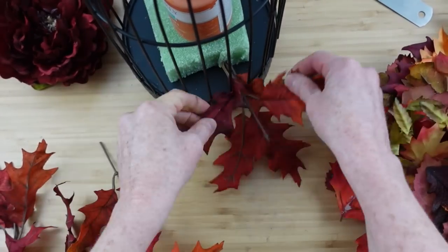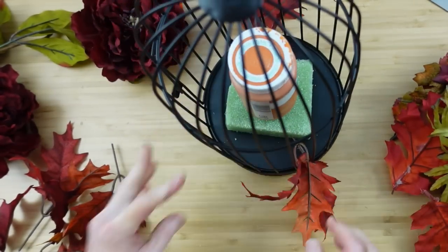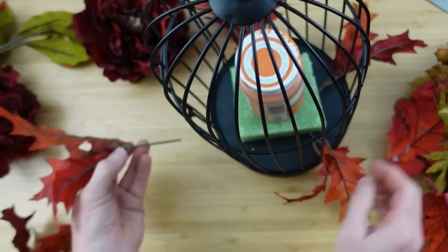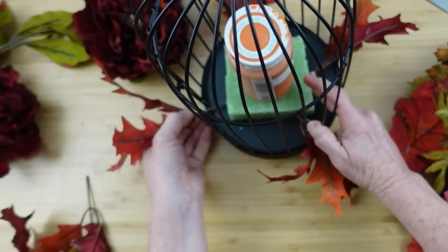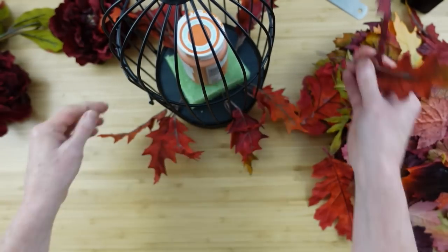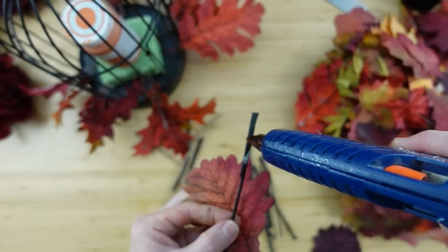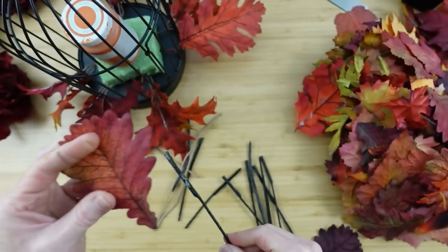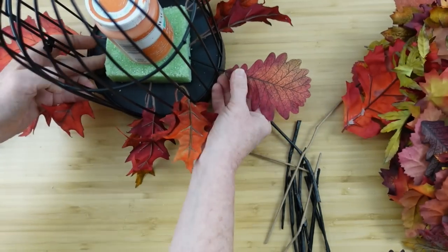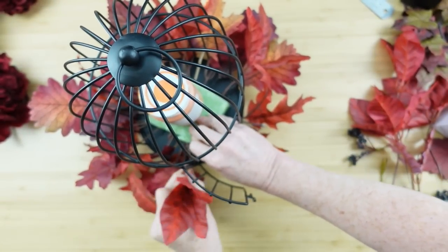I'm going to start working in a pattern — left, right, side to side, north, south, east, and west — starting off with my picks on the bottom. If you run out of picks but have loose flowers, just take old stems from other flowers or greenery and glue them to the back of a beautiful leaf. Since it's on wire it can be bent and then you just put it in the foam — so easy!